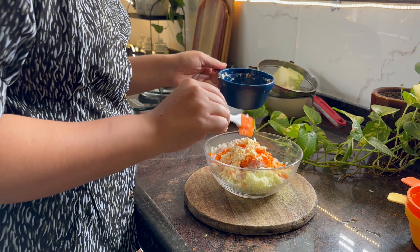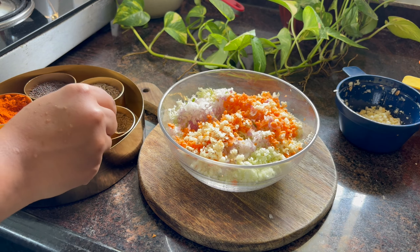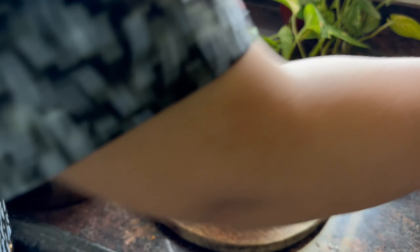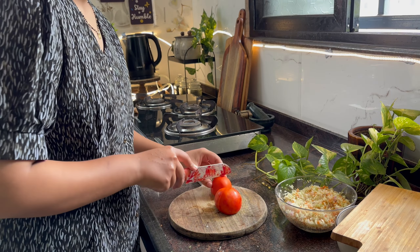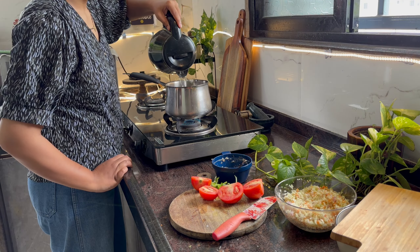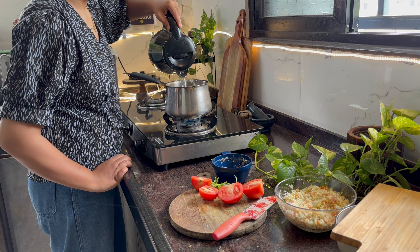So here I have finely chopped everything with the help of this chopper. Similarly I chopped onion and carrot. Now I'll transfer it all — I have cabbage, ginger (adruk), garlic (lusun), onion (pyaaz), green chili (mirchi), and carrot. If you want, you can also use capsicum. I added all the things.